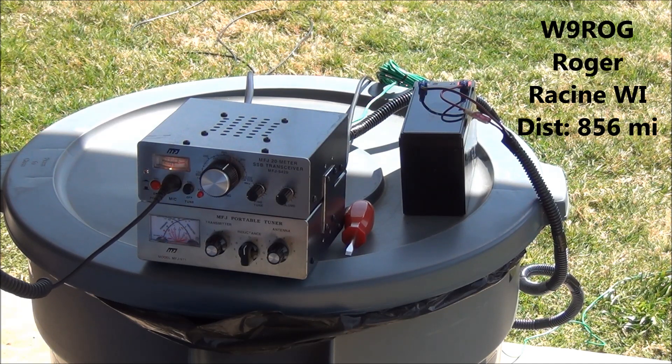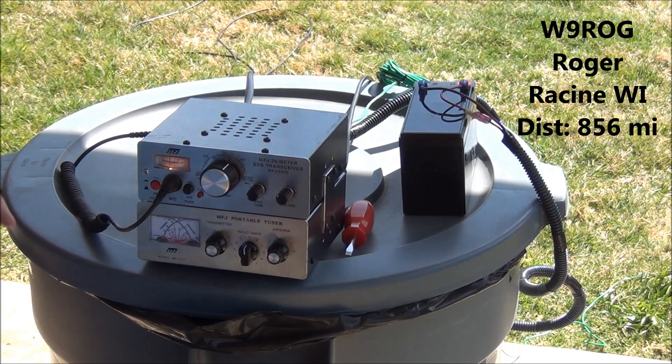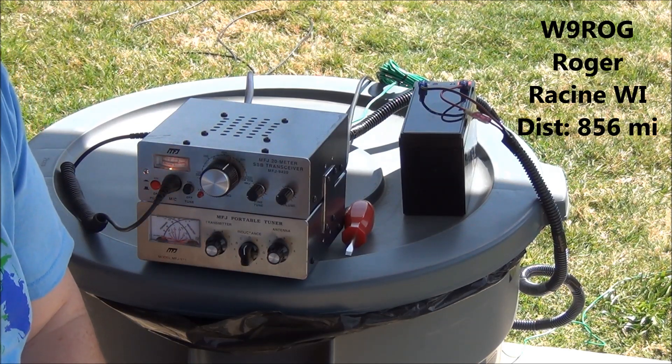Thank you very much for the contact, AF5DN. I'm going to be off on the side here, tuning around the frequency to see what I can find with this new antenna. Thank you AF5DN, I'm out. Alright, we got a contact!